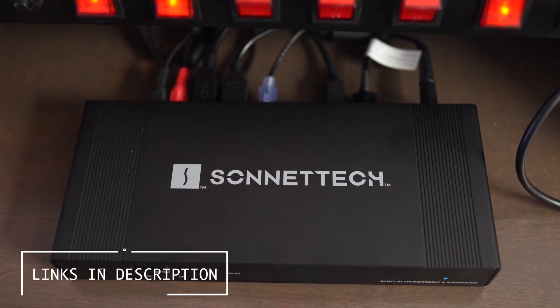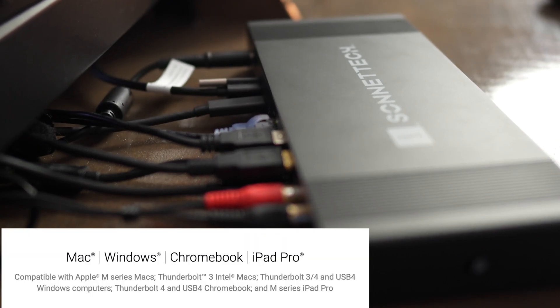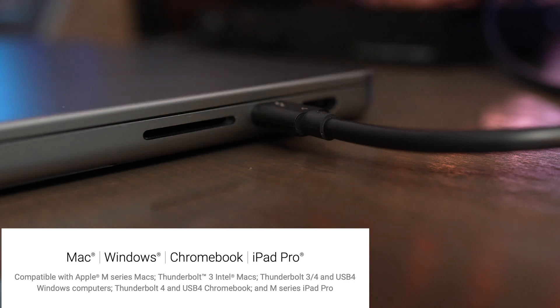The Echo 20 is designed for someone who wants a dock that can do everything for their MacBook, Mac Studio, or Mac Mini, all by using just one Thunderbolt 4 port.